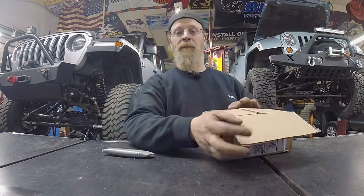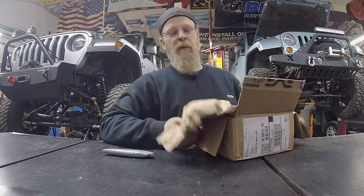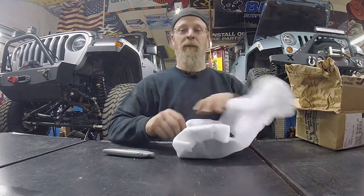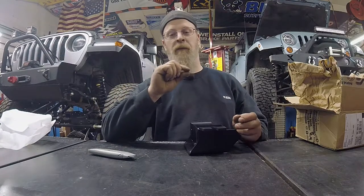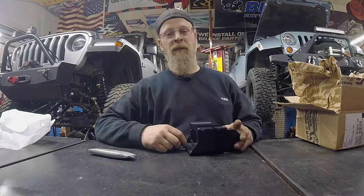In the back of your JL, if you have aftermarket bumpers or anything — you've done all sorts of upgrades back there — what this is, is a little teeny skid plate. So your factory wiring, if you have the tow package, has a little sheet metal, super thin, minuscule little — we'll call it factory skid plate.